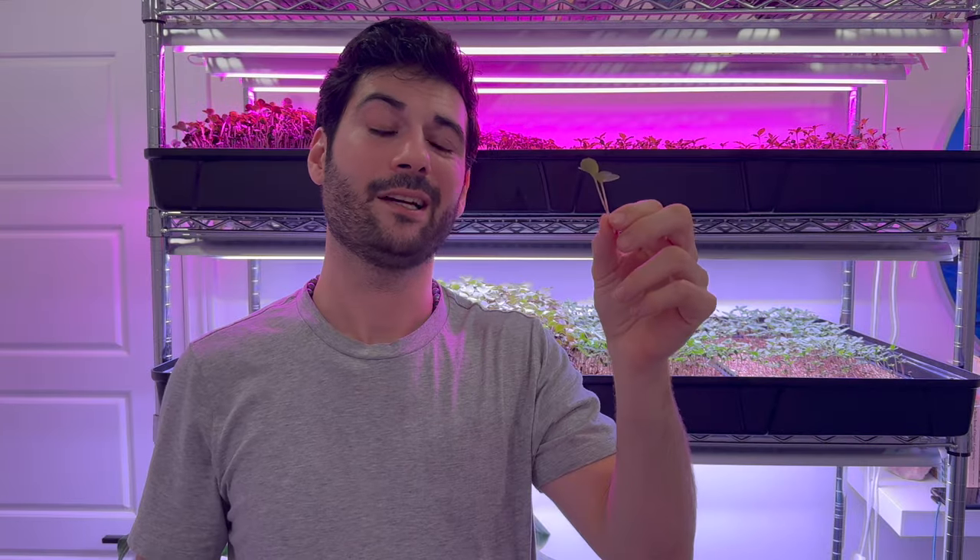I've got a radish grown with the blurple lights and a radish grown with the white lights, so we're gonna do a taste comparison and see if there's a difference. This red rainbow radish is a really mild radish — it almost doesn't even taste like a radish. It's one of my favorites; it's so mild, it's perfect for salads. I could just eat these by the handful. Especially with the Super Soul recipe, they're really sweet and flavorful and really crunchy.